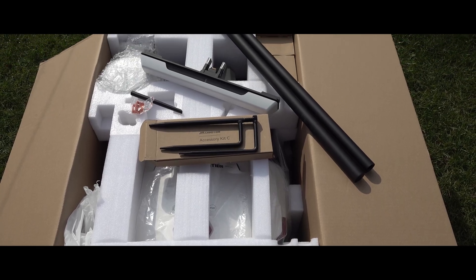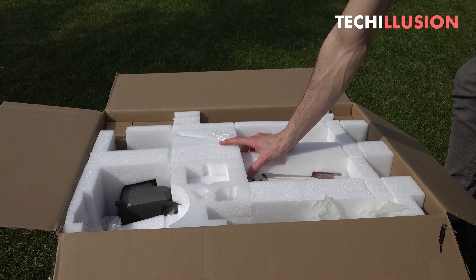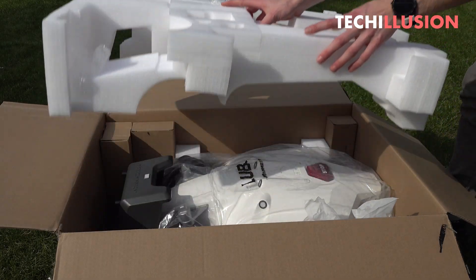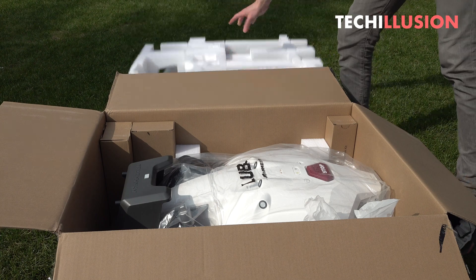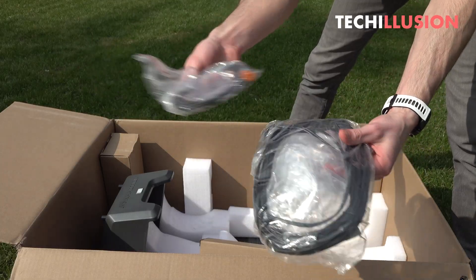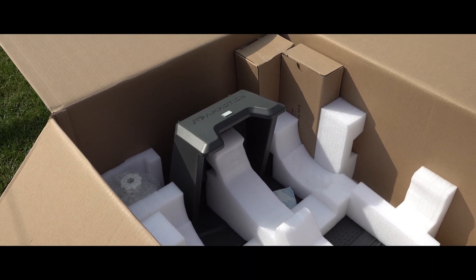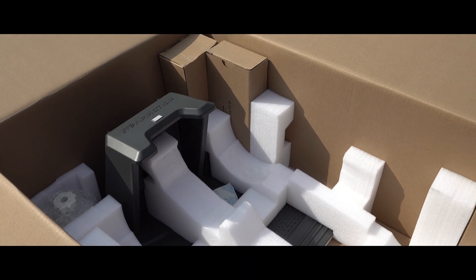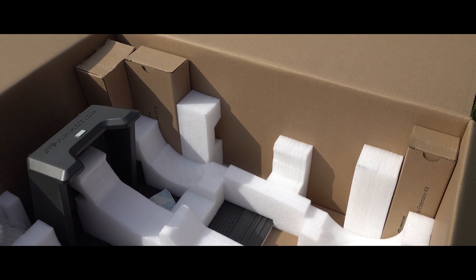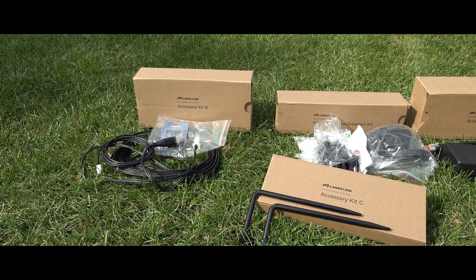Next, we find the actual gem — the Luba AWD 5000 — safely stored alongside more small accessories in separate boxes. Lastly, the product box includes a charging station for the lawnmower and ground screws for anchoring it. Additional accessories such as a garage to protect the lawnmower can be purchased separately, but otherwise everything needed to operate the lawnmower is included in the package.